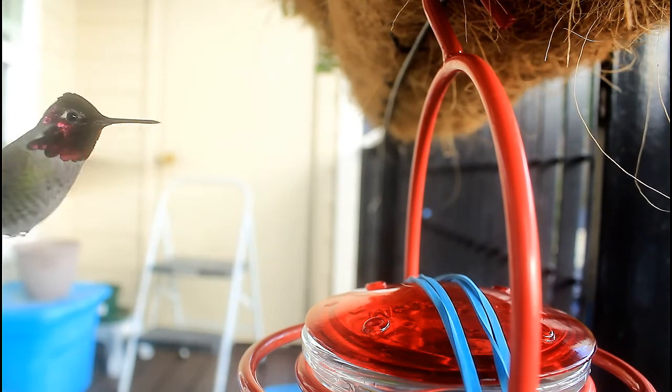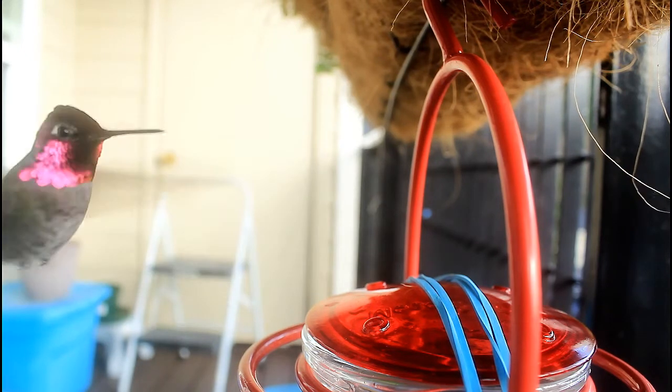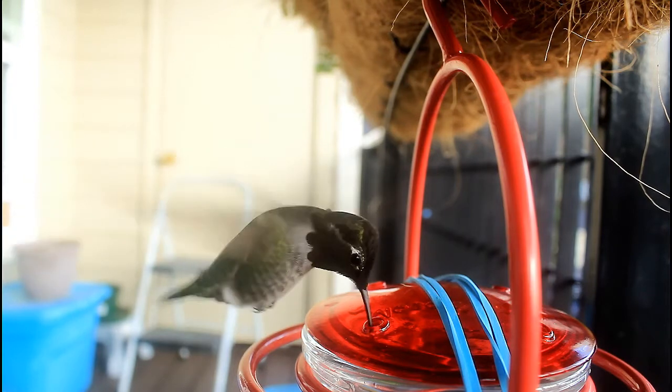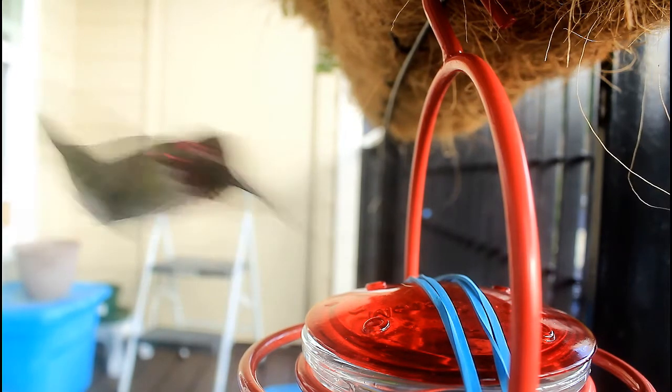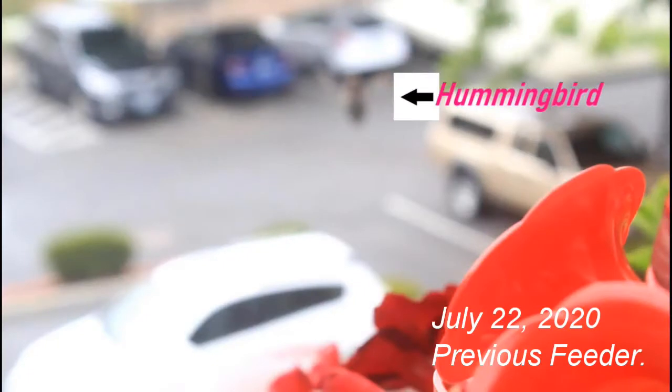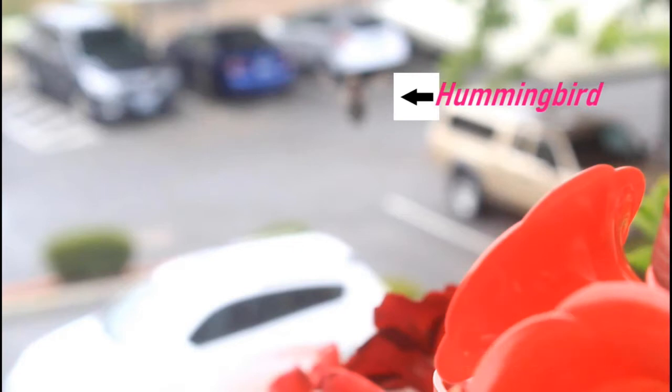After a while, if you do not take a camera with you and you just stand a couple of feet or less from the feeder without moving, the hummingbirds will get used to you and they will start feeding near you. Here's a shot I got filming up close and holding the camera.